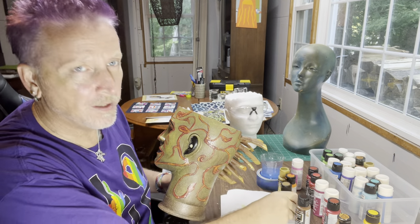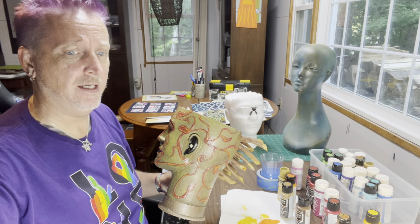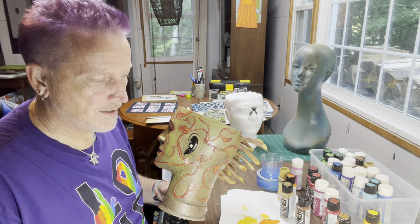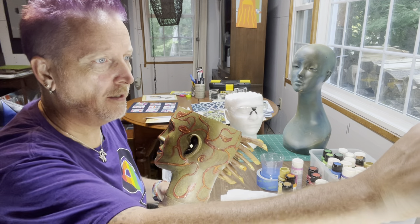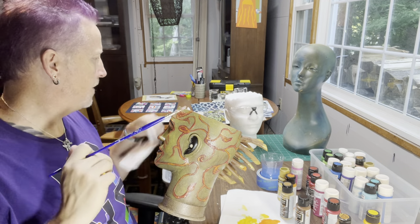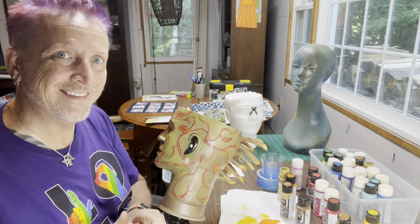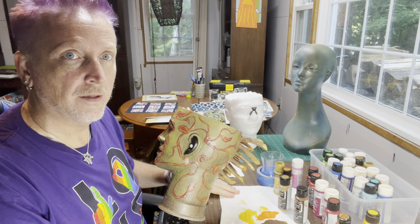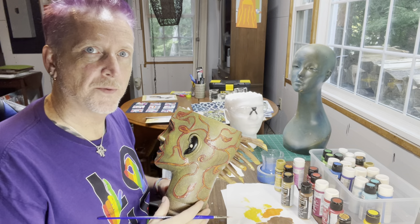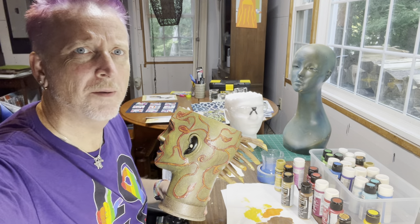I'm going to take this light down a notch because good golly, that is blindingly bright. I figured I'd try to help myself out with a little bit better lighting. We'll see how well this works, or if I'm just kind of blinded the entire time. Always tweaking, always trying to make it a little bit better for my people.